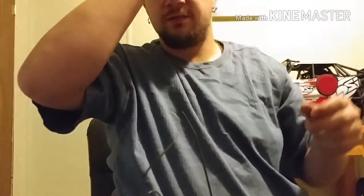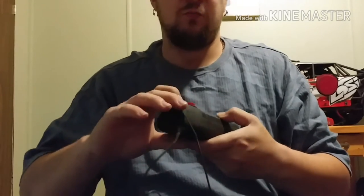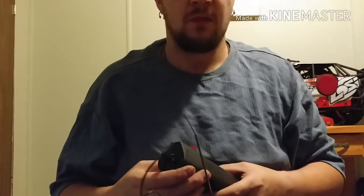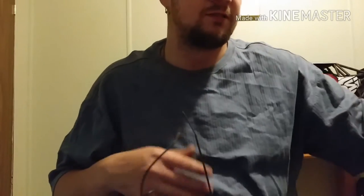I've had a couple friends that have had this problem — two within about a month. They use this Traxxas easy start wand and for some reason the glow plug light goes out, but the glow plug is fine — a brand new glow plug. I've done a video on how to troubleshoot this, but they're still having problems, so I was just sitting around thinking.